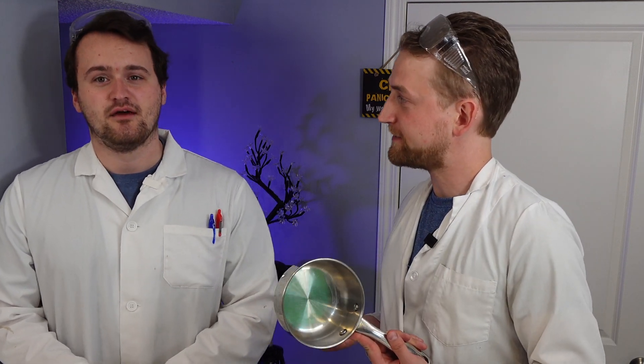We're going to get right into this by melting some tin. Why are we melting tin? We're melting tin just to get it into a nice thin sheet so we can cut it into small pieces.